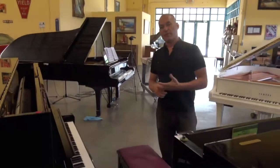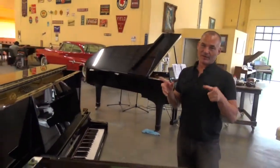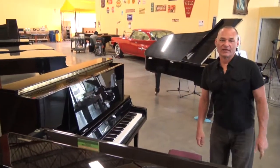Anyway, I hope you enjoyed my video, and if you want any more information, feel free to call me at Piano Outlet, Coral Springs, 954-803-3319. Thank you.